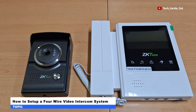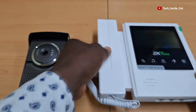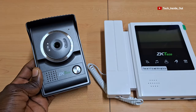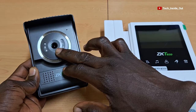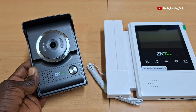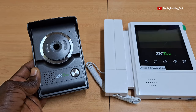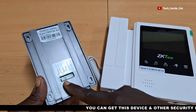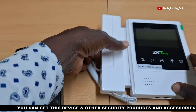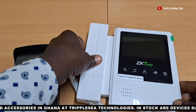In this video, we'll look at how to set up this 4-wire video intercom system. This is the indoor unit with a video display screen, and this is the outdoor unit. It comes with a camera so that when this button is pressed, the camera will be activated and will capture the face of whoever is in front of the camera, which will then be displayed on this monitor on the indoor unit. The connection ports for both devices are located behind each unit, and we'll soon see how these two devices can be connected.